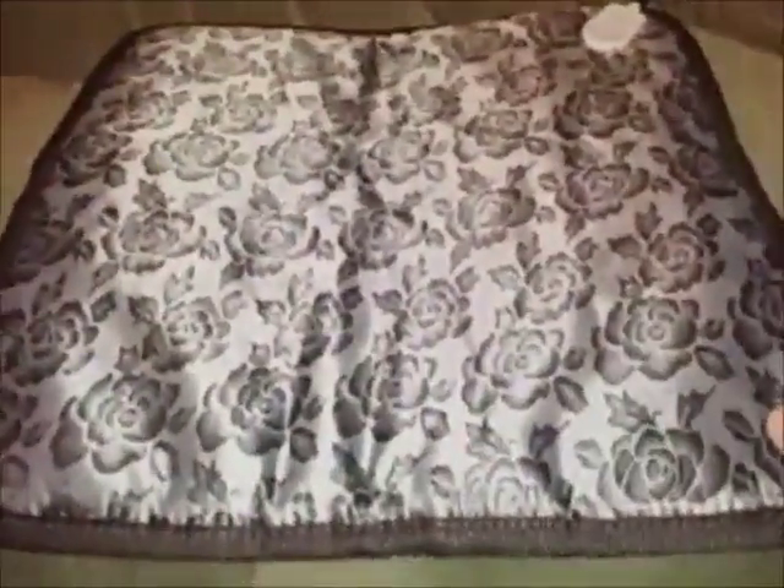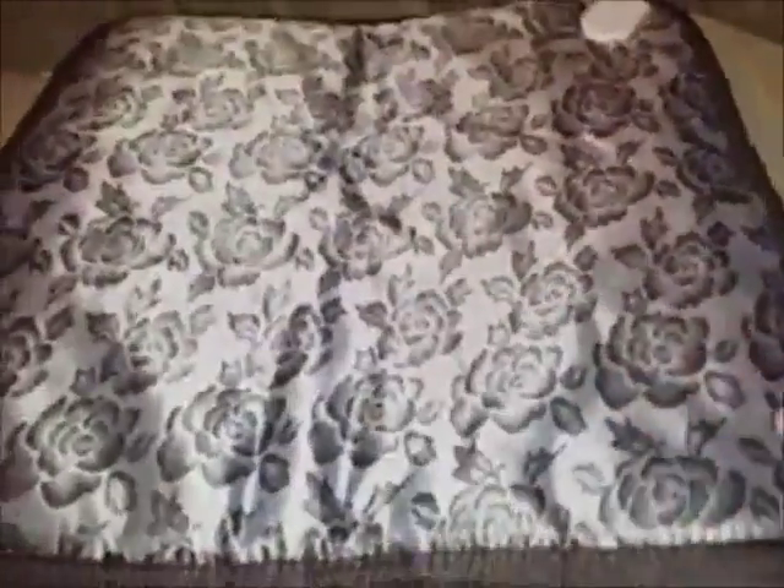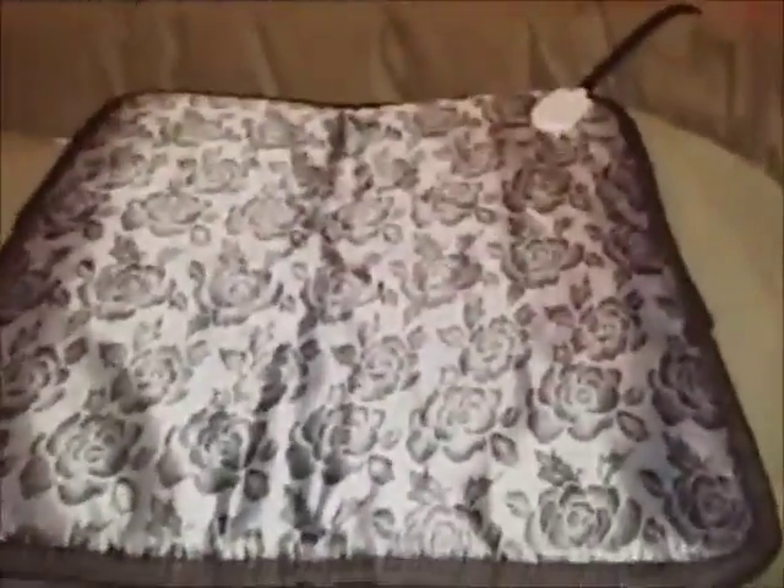Our old heating pad is light and flimsy, and another issue we had was that the cover came off very easily, which made the heating pad hot. The Ryogu heating pad is bigger, it's thicker, and more substantial. I like the extra safety feature that it's stitched all around so the heating pad does not come out of its cover.